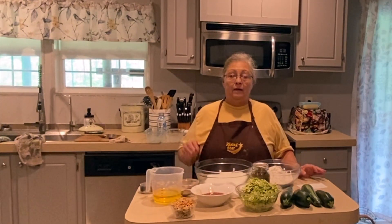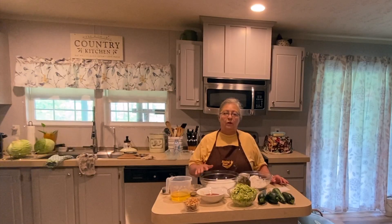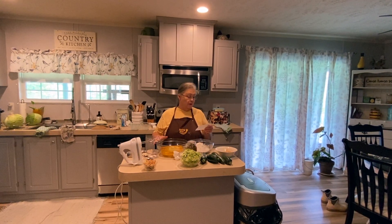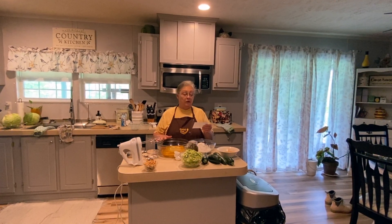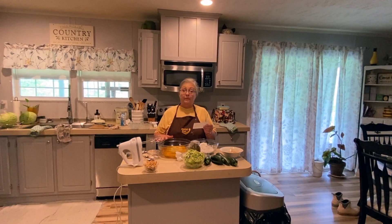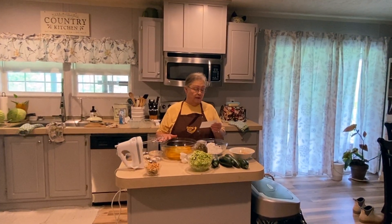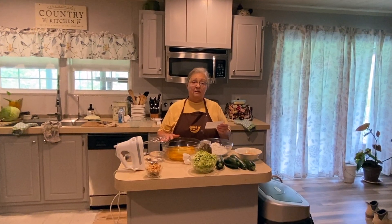You need to preheat your oven to 350. This bread will cook for one hour. It's very moist and it will make two loaves. You need three eggs, two cups of sugar, one cup of oil — and again I'm using olive oil, the extra light — and two teaspoons of vanilla.